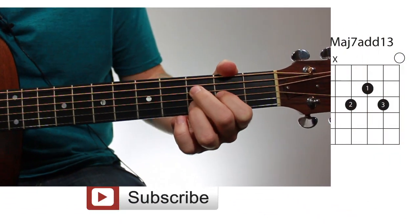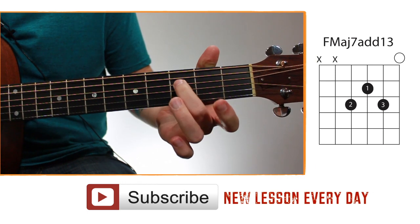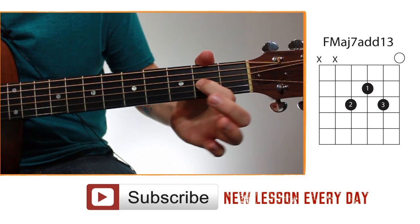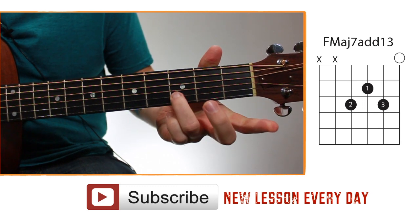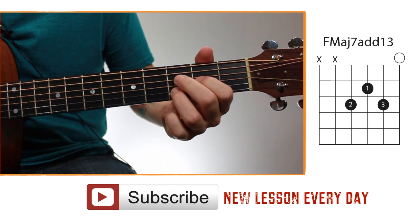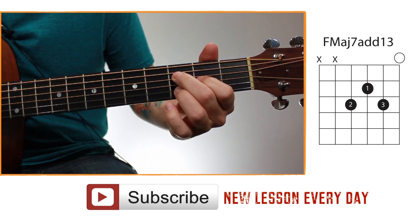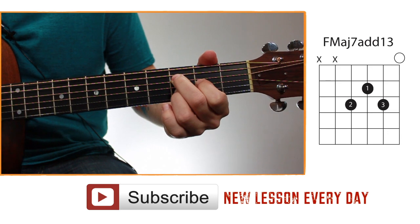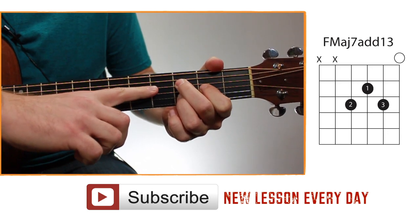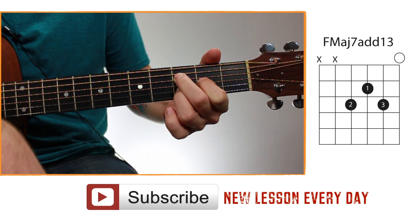The fingering for this chord is: your second finger on the fourth string, third fret; your first finger on the third string, second fret; and your third finger on the second string, third fret. Then you leave the first string open, so you have to avoid blocking that string out. Start your strum on the fourth string and strum all the way down through the first string, which is open.